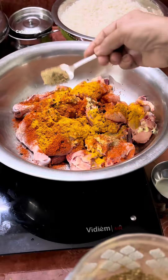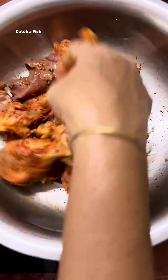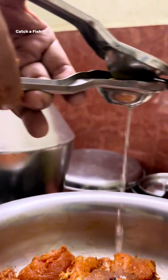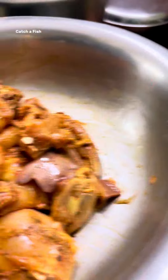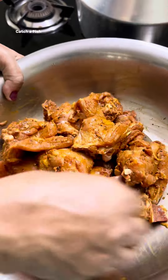We will cut it. Put it in the pan. Put the chicken in the pan and add the sauce. Put the sauce in half of the pan. This is one way to cook it.